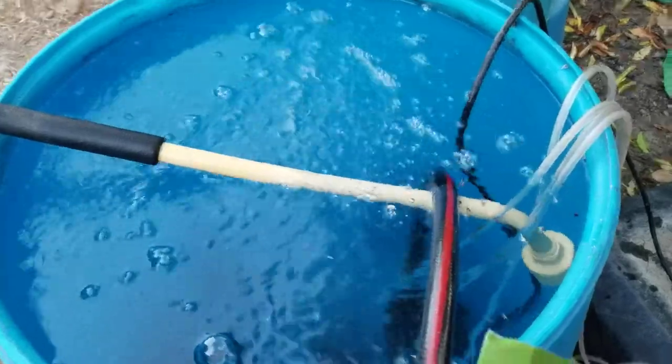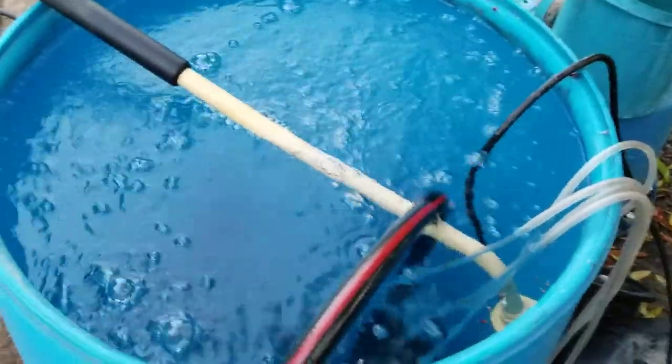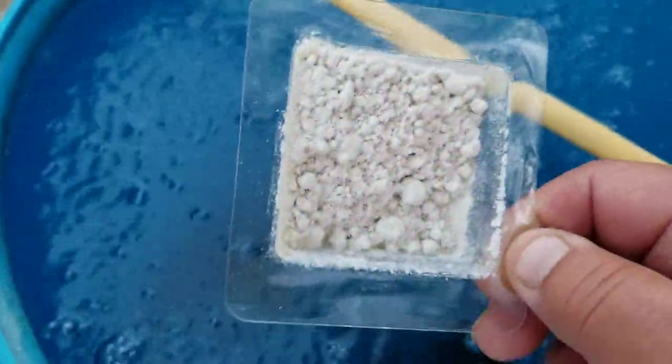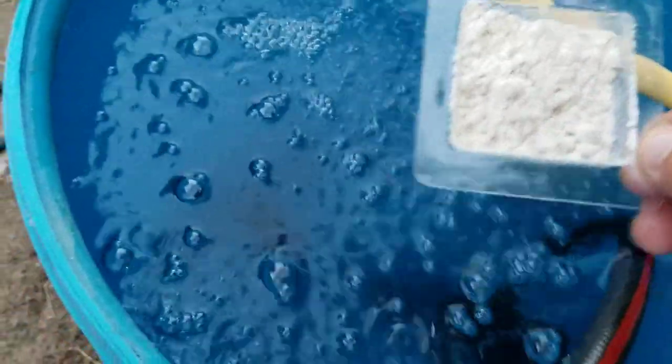I don't know if this is the way you're supposed to do it, but this is the way I'm gonna do it. I've already got my pump in here — the aerators are going, the bubbles are going. And these nematodes come in a powdery form, and I'm just going to put each one of these packets inside of here.